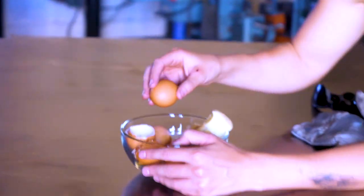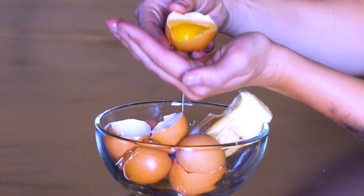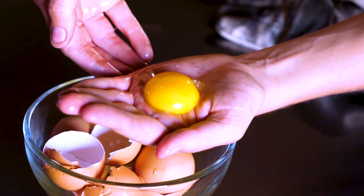We live in a material world. I love materials because they are a bridge between science and design. And as an artist, I find them very grounding because physical materials represent a fundamental shared reality.